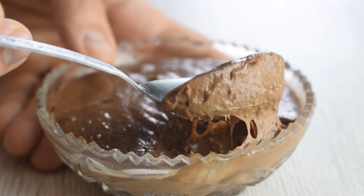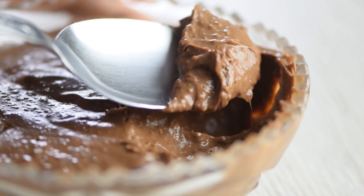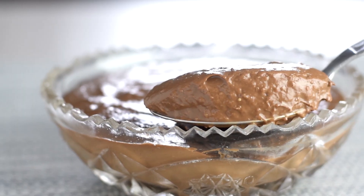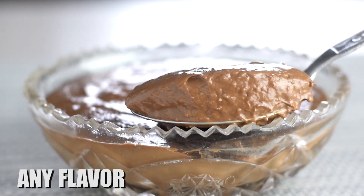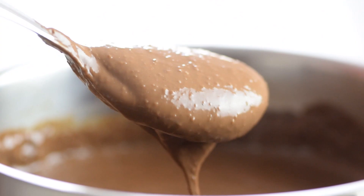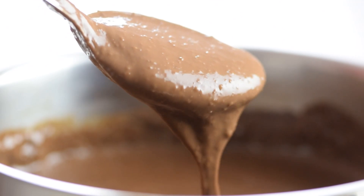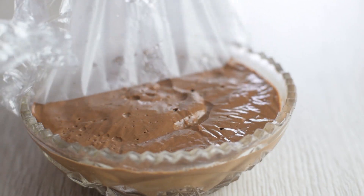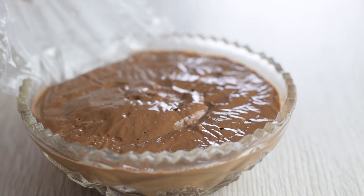If you wonder why make homemade chocolate pudding when you can use a mix from the store, it's because there's no weird ingredients inside, you can easily whip up any flavor you want, and you choose how much and what type of sweetener to use. Making this chocolate pudding from scratch is so easy — you'll need just 5 minutes and a handful of basic ingredients, and forget about avocado or banana.